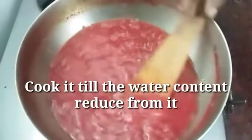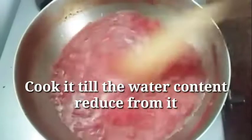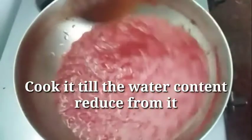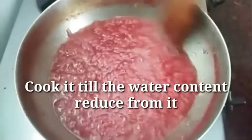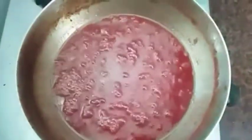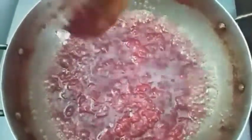Now let's mix in all the ingredients. Mix it well and let it cook for 10 to 15 minutes until it is ready.